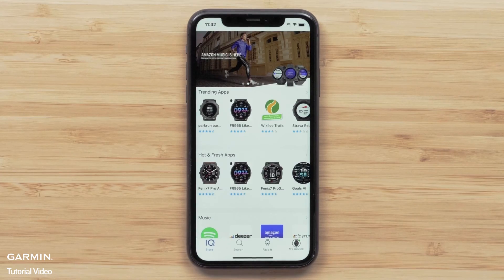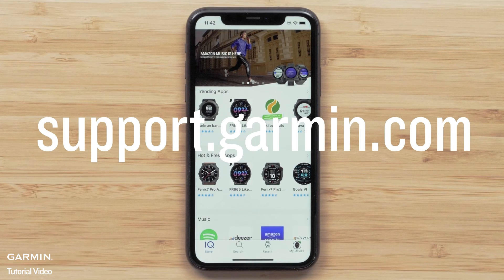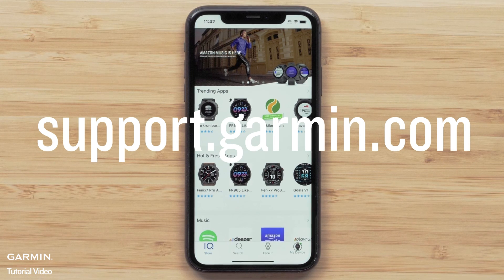And that's it. Thanks for watching. To learn more about your Descent MK3 Series Dive Computer Watch, please see our other videos or visit support.garmin.com.